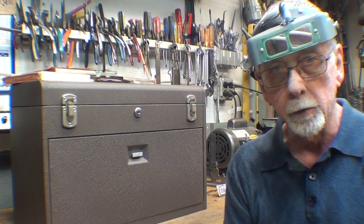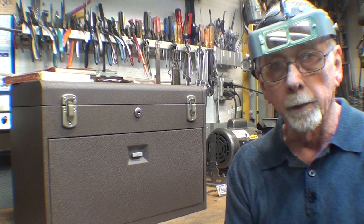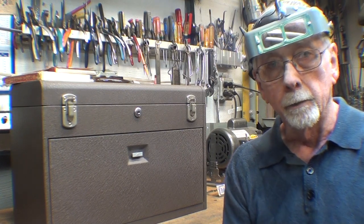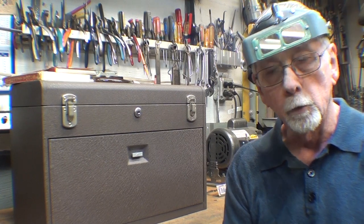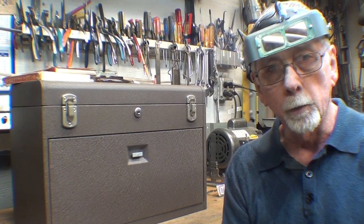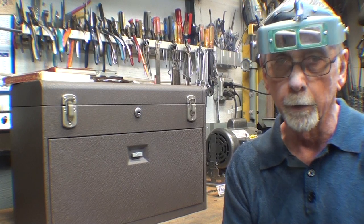I'm going to take you back to when I started working as a machinist while I was in graduate school. I had to pay my own tuition after Dad died, and that's how I was able to do it — by working in a shop. I hope you like the video. I'm going to start out by showing you some wooden toolboxes, which I didn't cover in the previous video.